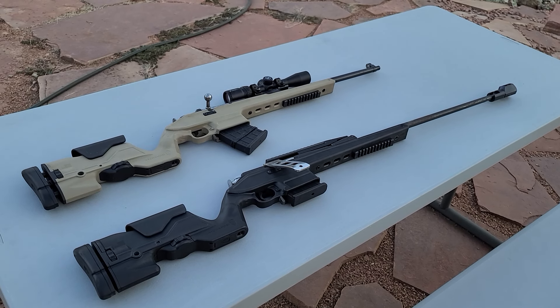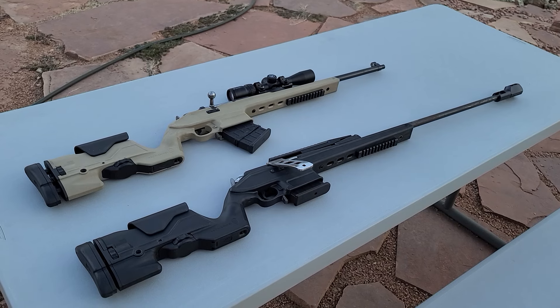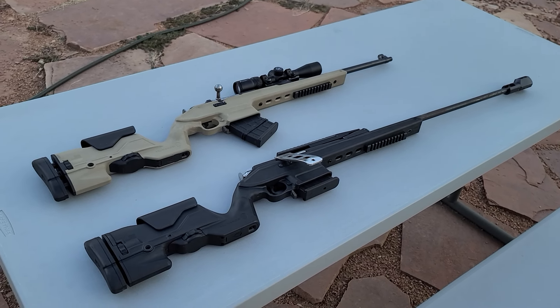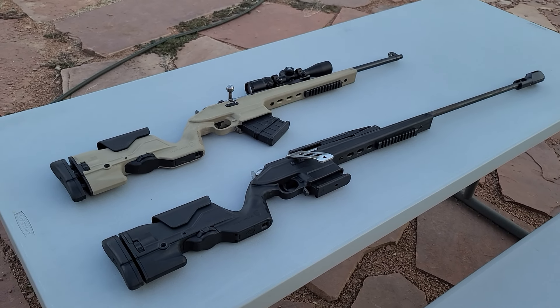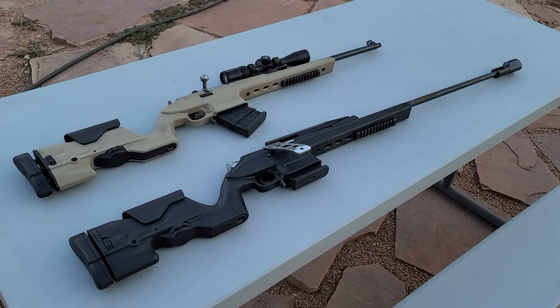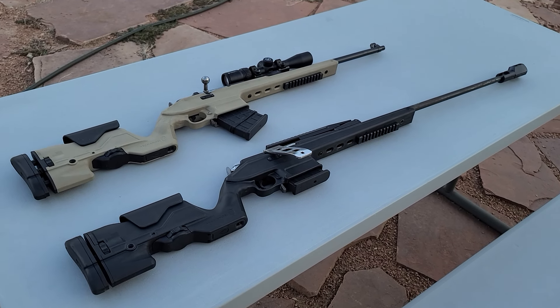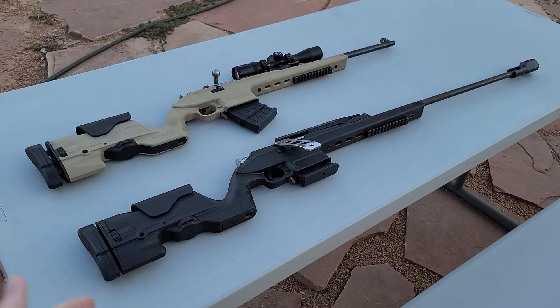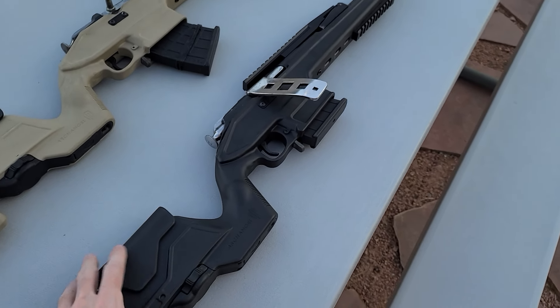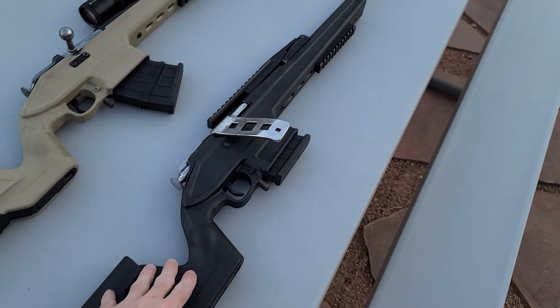There's nothing inherently wrong with that. A lot of people really don't like it when you take some old sort of collectible rifles and you start drilling and ruining the collector value. Mosins are a little bit different, right? Because generally, for the most part, you've got, like this example here. This is a World War II era 9130 rifle.